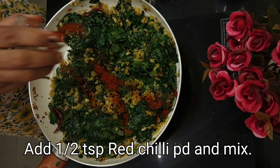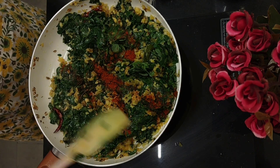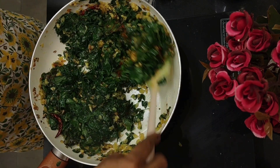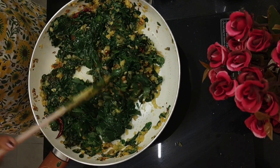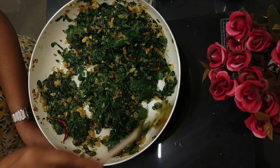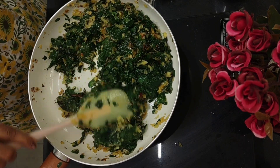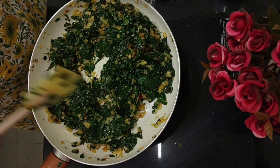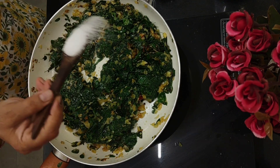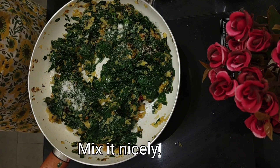I'm going to add about half a teaspoon of red chilli powder — it goes very well with this because the leaves are kind of sweet. So the chilli powder and all the garlic really makes it very tasty and nutritious. See how it is reducing in quantity. We should use moringa leaves as often as possible in our diet because it's so good. Now I'm going to add about half a teaspoon of salt and mix it nicely.